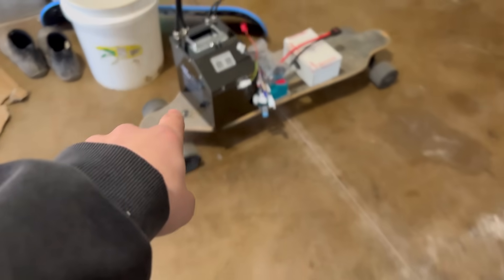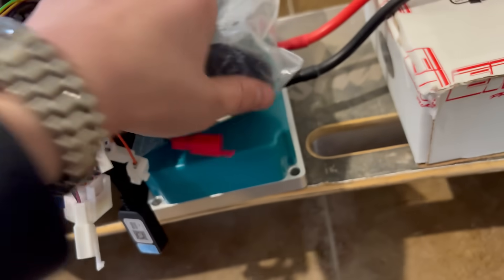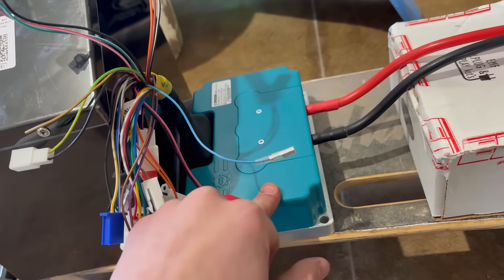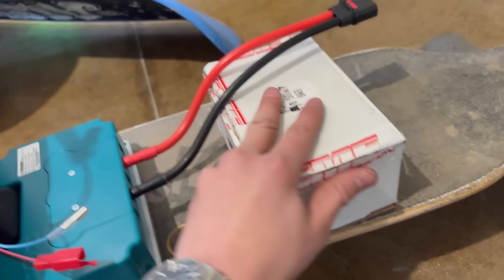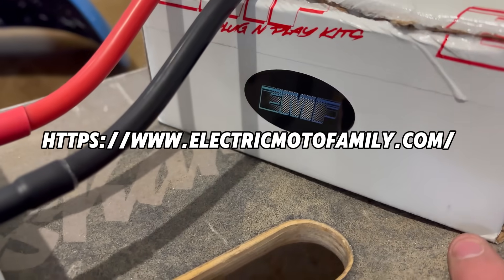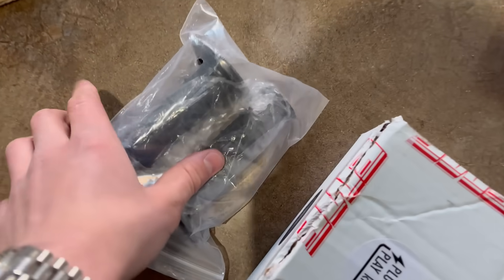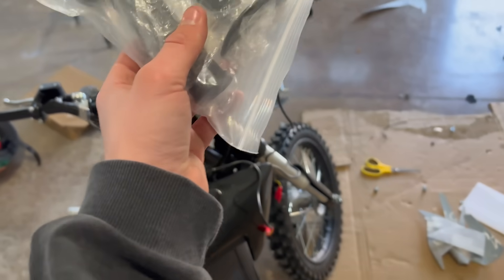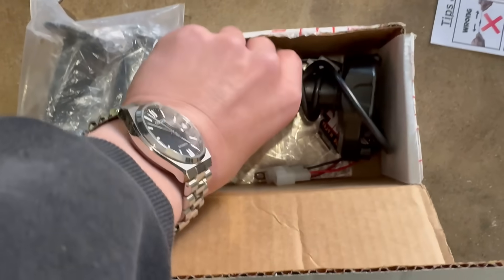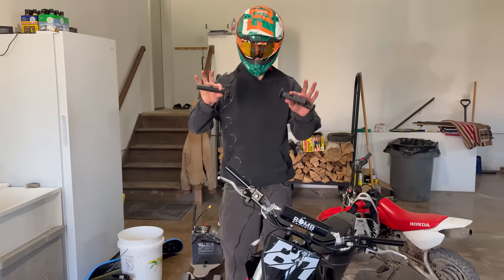Now we have to move on to the parts. We have a Hot Packs 72-volt 28-amp power battery, a Fardriver controller, a 72450, and a harness kit from EMF - huge shout out to them for sending this out for the build. Definitely go check out EMF Electric Motor Family dot com. We also got some grips, so let's throw the whole bar setup on. Super nice stuff from EMF - beautiful SurRon throttle and a whole wiring harness.